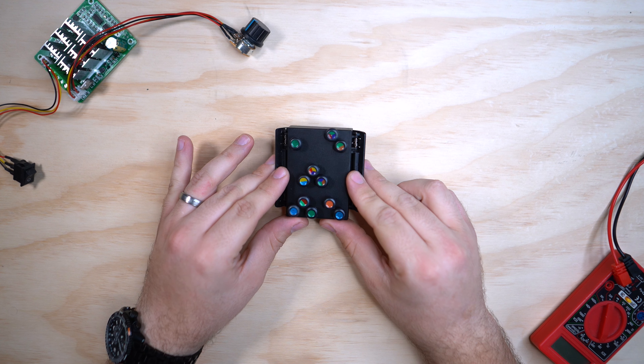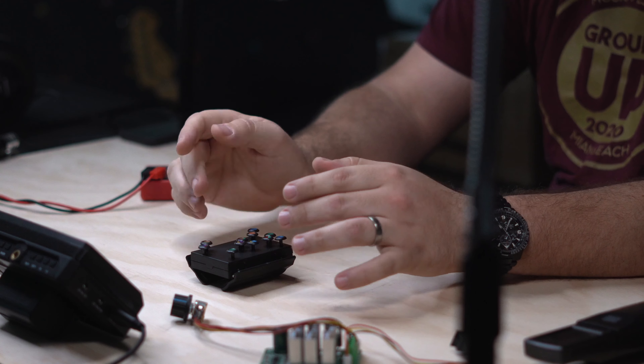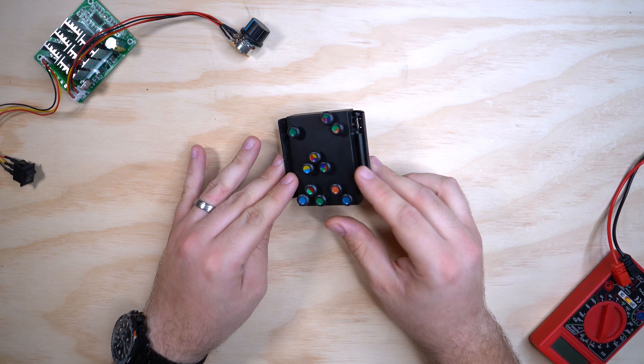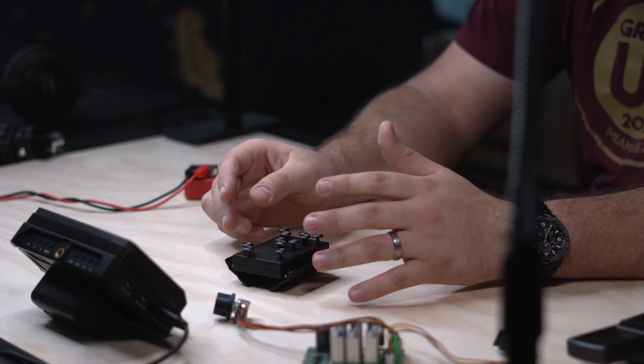We've got the Chord Mate here. If that name sounds familiar, it's because it's very similar to another product on the market called the Chord Buddy, but it does offer some interesting functional differences which we'll get to.